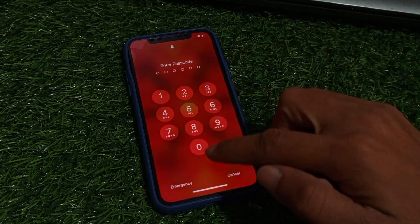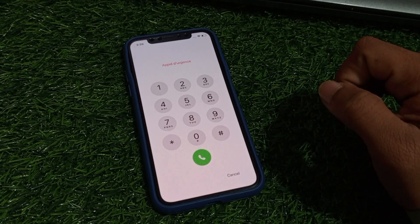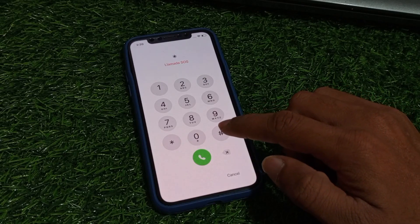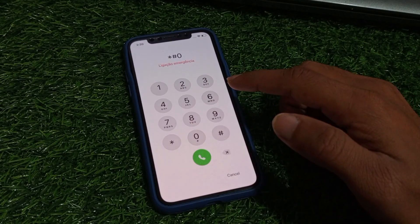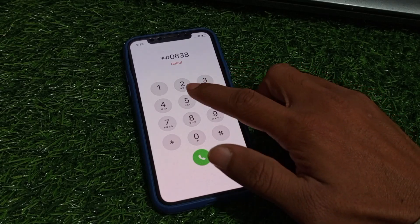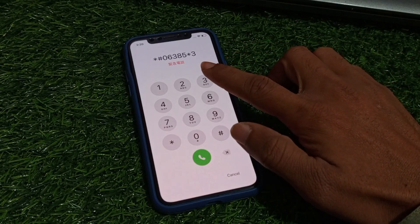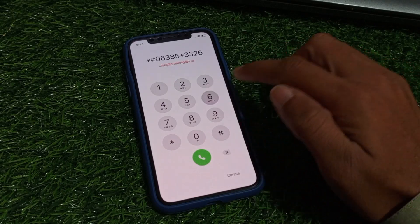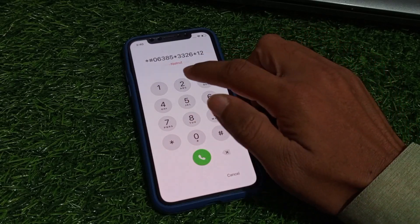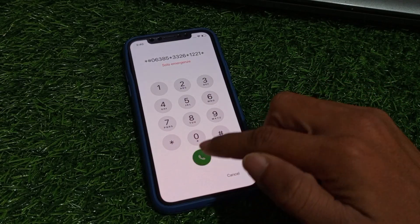Tap on Emergency. Here you can dial the secret pin to unlock your device. So just dial the secret pin carefully and unlock your device successfully: star hash zero six three eight five, star three three two six, star one two two one star, and tap on dollar. The code is added on your iPhone.